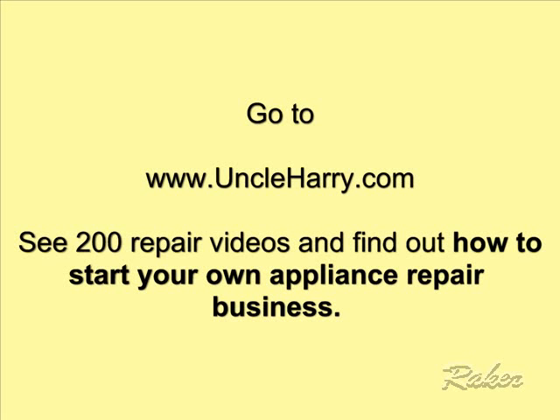For specific information for your brand — how it opens up and what the components look like — see my other videos. For more information, go to uncleharry.com and see over 200 repair videos, and also find out how you can start your own appliance repair business.